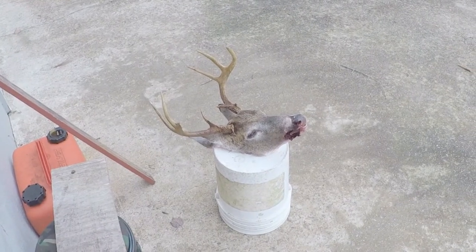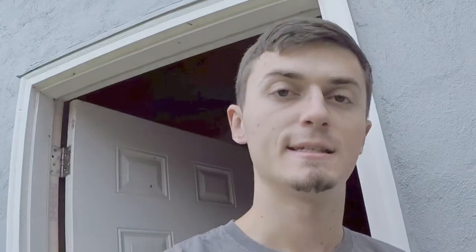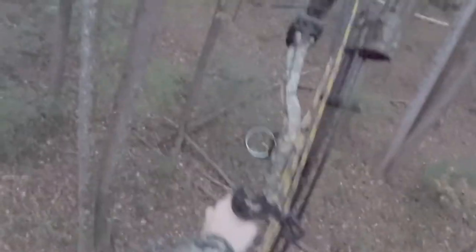This is the head I'm gonna be cleaning off — same head from a hunt a couple days ago. I had some technical difficulties with the camera so I couldn't show the entire hunt, but I did get the shot. I brought that boy back, dropped the body off at the processor, got a new camera, and now we're gonna clean up the skull.